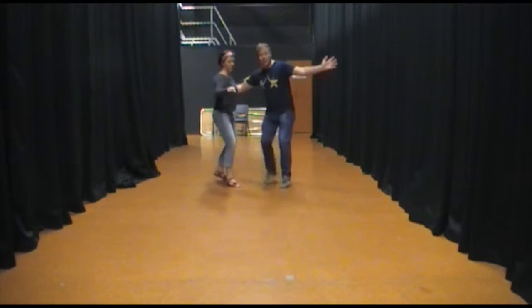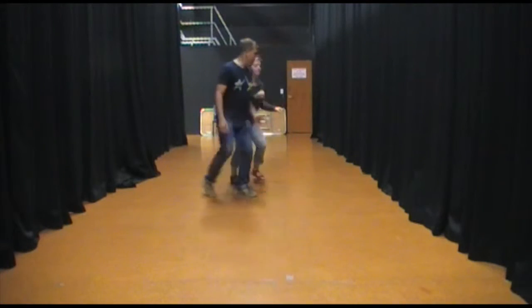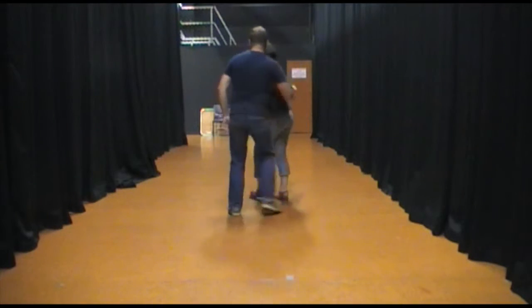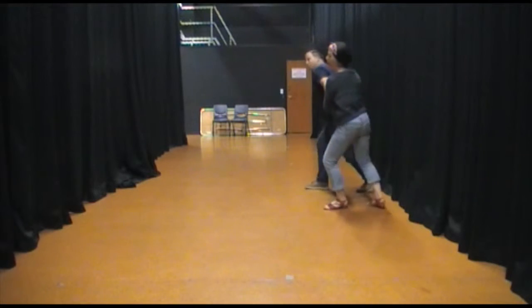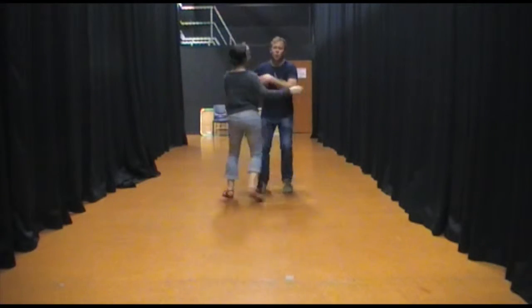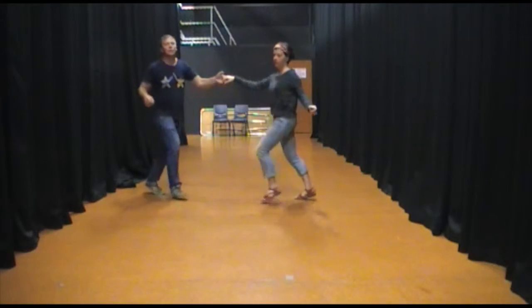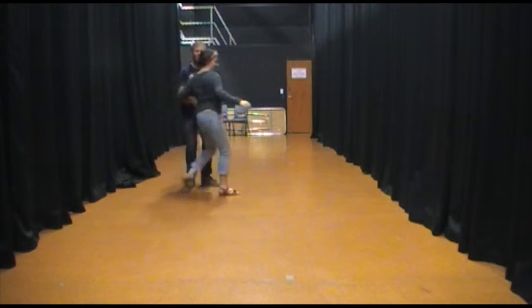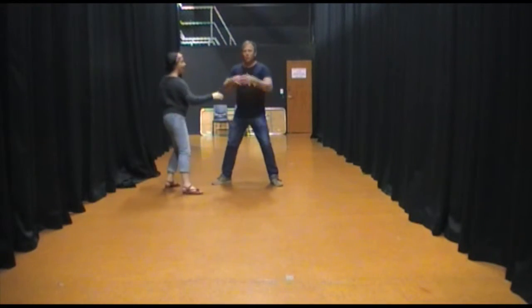We came back to closed to start with. And another tuck turn without the lift. We changed sides. We came back to closed. We kept hands. As she came through, we swapped, and we did a rub up. Arrow roll movement back into closed. And it was about getting our follows to relax and go with the movement.